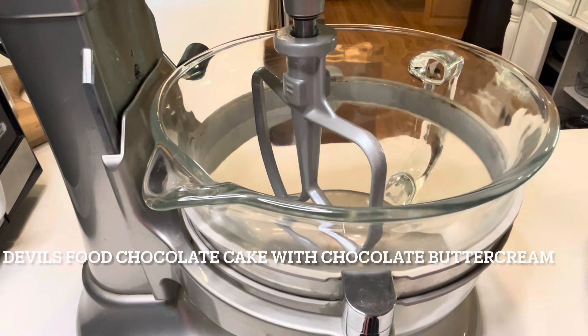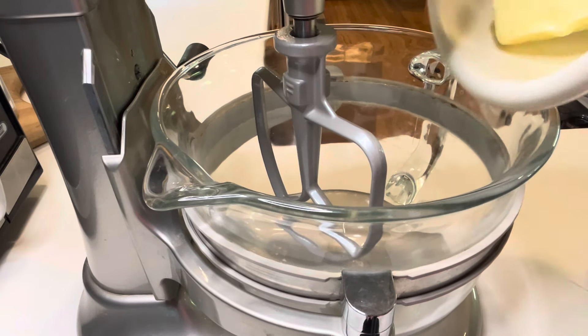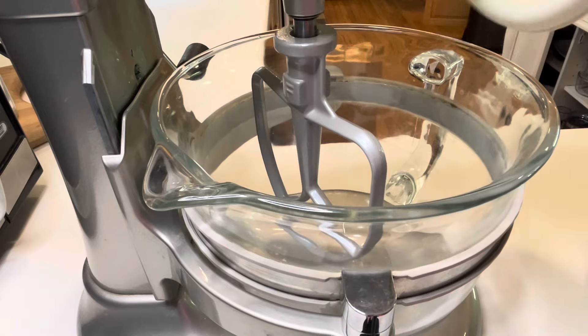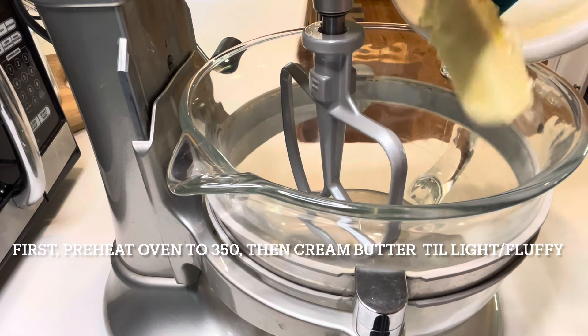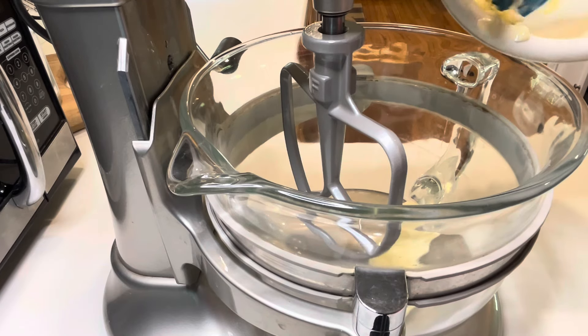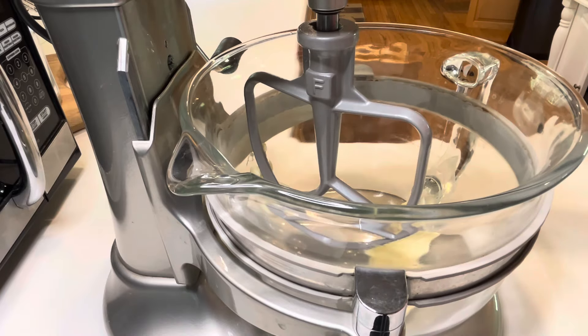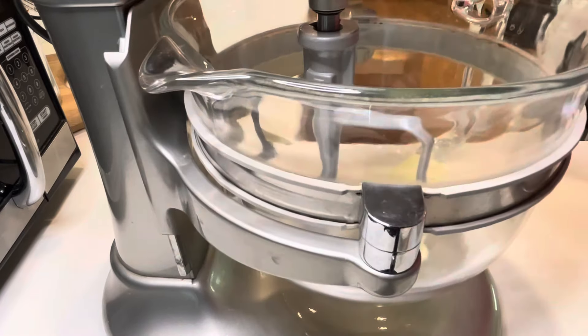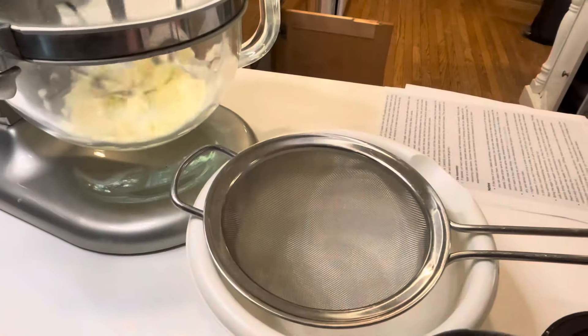First of all, preheat your oven to 350 and line two 9-inch baking pans with parchment paper and spray very well with non-stick spray. And then in a stand mixer, I'm putting in one stick of softened unsalted butter, and I'm going to get this creaming for about five minutes till it's light and fluffy.